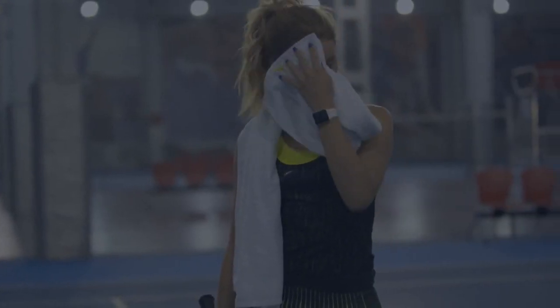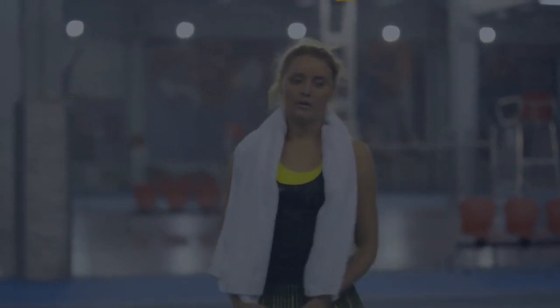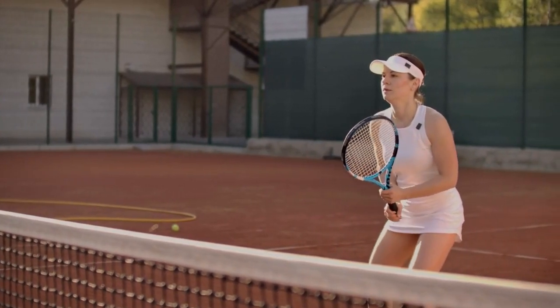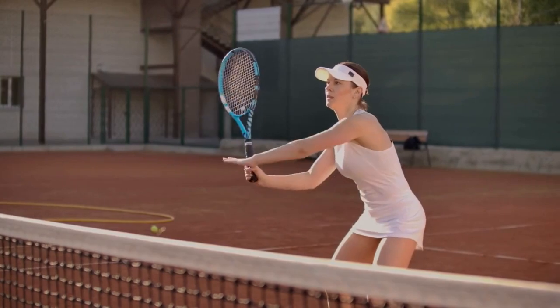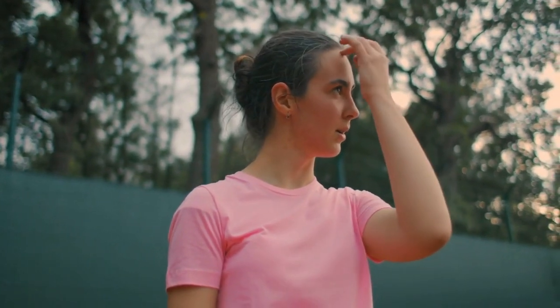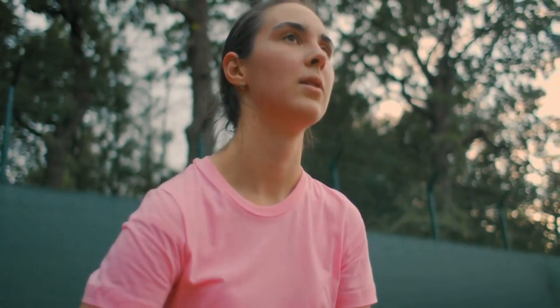Another cause of cramping is dehydration. Dehydration occurs when the body does not have enough fluids, and it can lead to cramping in the muscles. Playing tennis in hot or humid conditions, or not drinking enough water before, during, and after playing tennis, can increase the risk of dehydration and cramping.